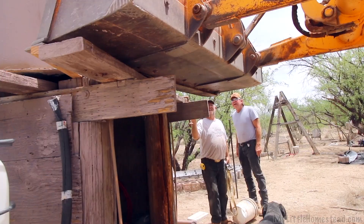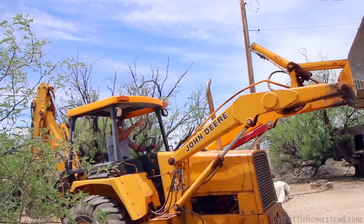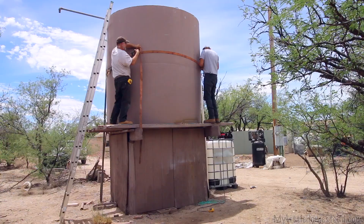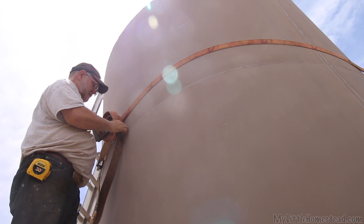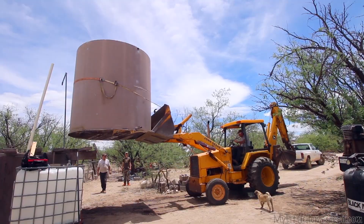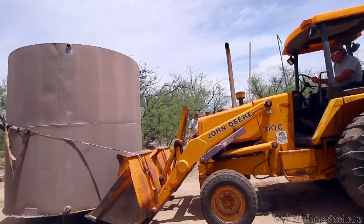I had a great idea of using the ratchet strap and the bucket end to move that tank. Honestly, I was like, how are we going to move such a large tank like that without some crane? But he thought of a really brilliant way to move it. It's awesome — it worked really well.